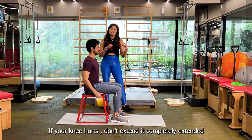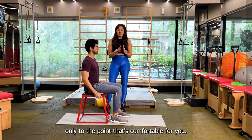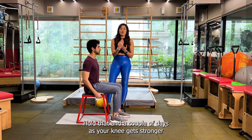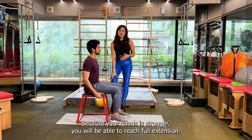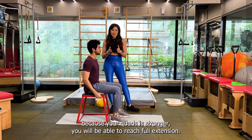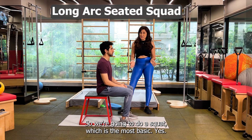If your knee hurts, don't extend it completely — extend it only to the point that's comfortable for you. Flex your foot, hold that, and in a couple of days as your knee gets stronger because your quad is stronger, you will be able to reach full extension.